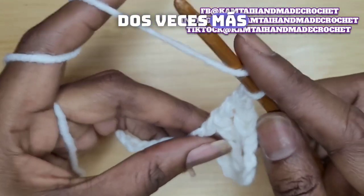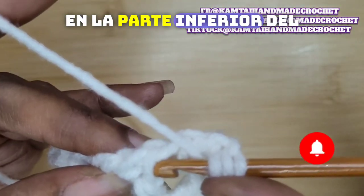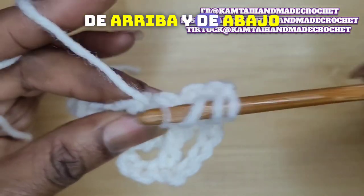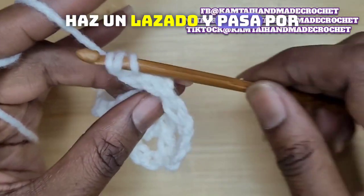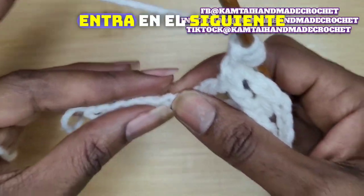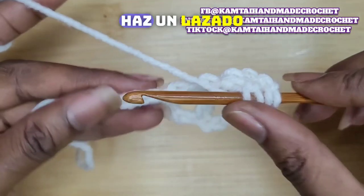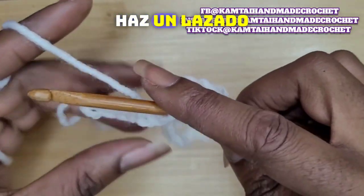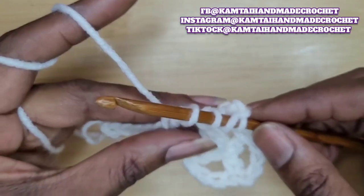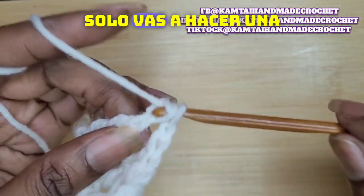Yarn over twice again. Now go back into those 2 back loops right at the bottom of the stitch — these are the loops that separate the top and bottom double crochets. Go in, yarn over, and pull through 2 only. Yarn over again. Skip 1 stitch. Go into the next stitch. Yarn over and pull up a loop. Yarn over, pull through 2. Yarn over, pull through 2. Yarn over, pull through 2. And the last 2. So again, chain 1.